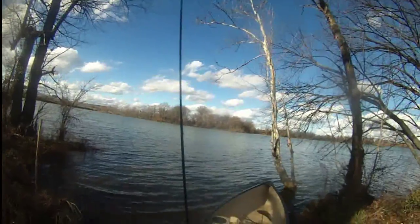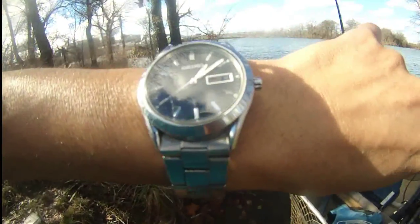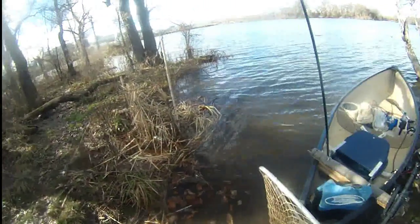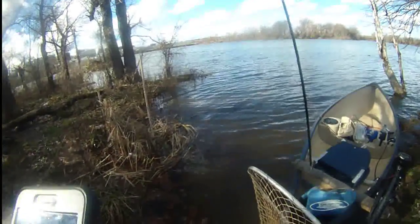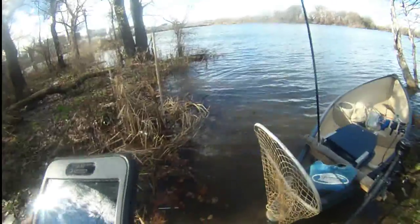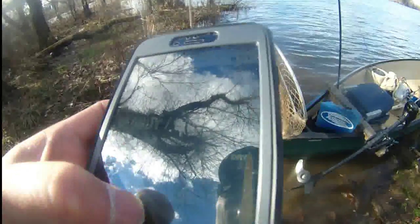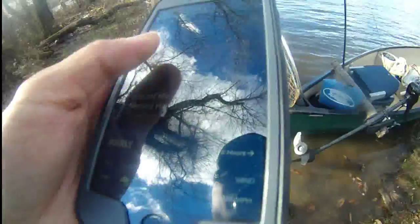This is a beautiful day today — January 10th, 2016. Temperature is about 62 degrees right now here in Arlington. It's amazing — 60 degrees, as you can see.